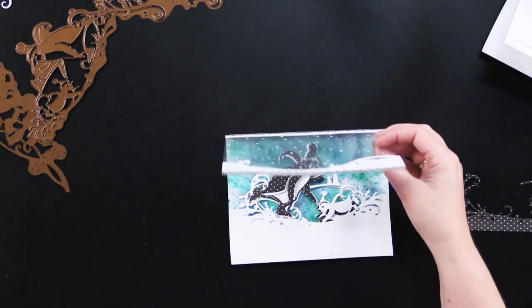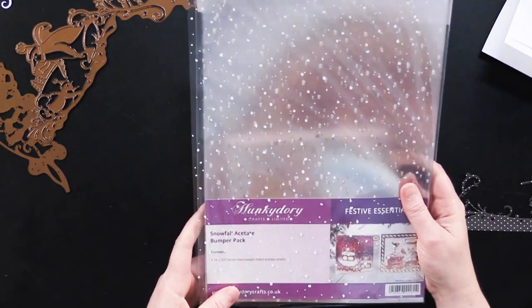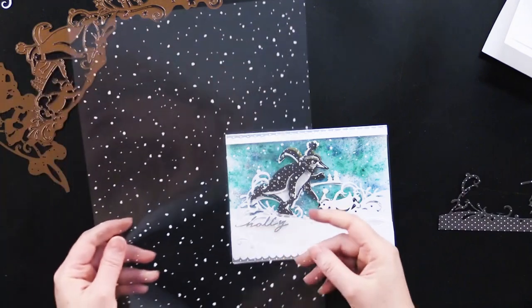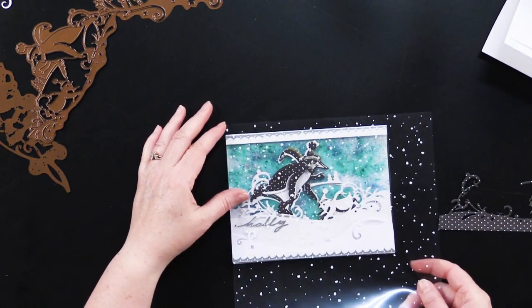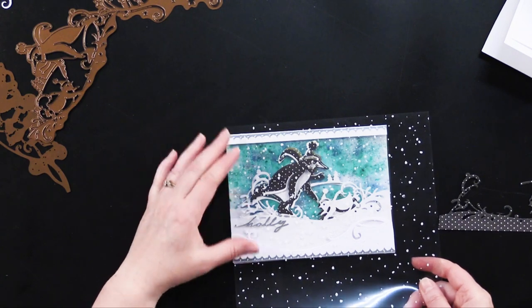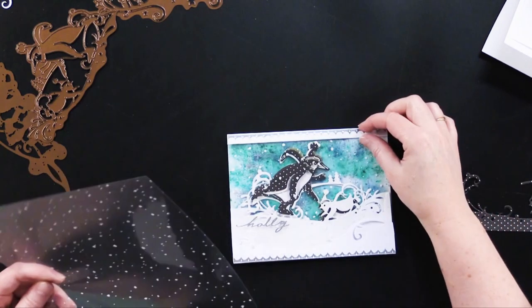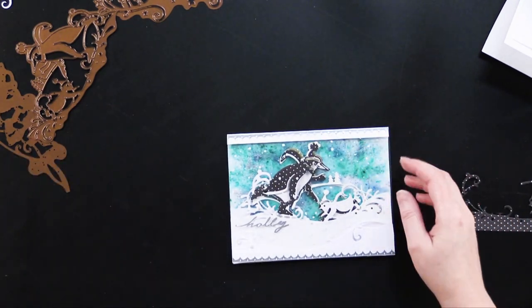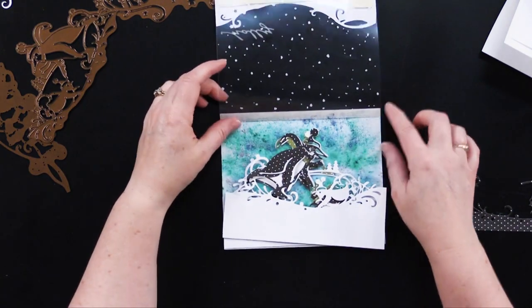Then she created a new card flap using the Snowfall Acetate — it's got this great snowflake pattern on it. She put that right here, going a little bit above the card, and then took her bone folder and folded this top edge over, about three eighths of an inch.